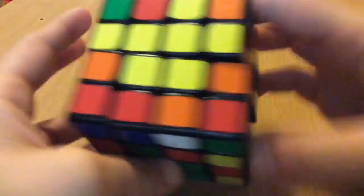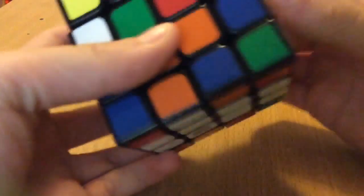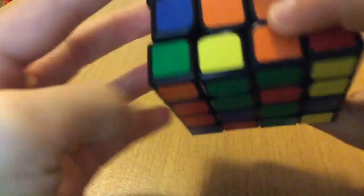Put this down, and the last one is the same case, so like that — right here and down — and these three are all in the correct spots.